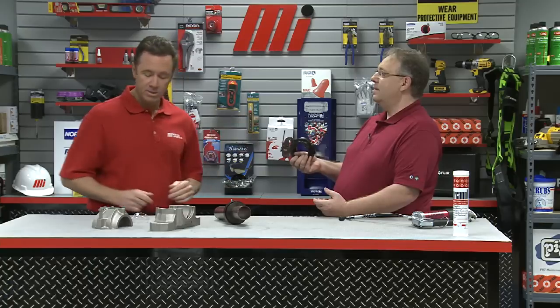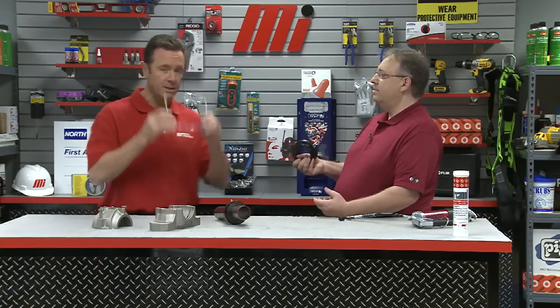Now before we get started with the actual demonstration, it's time to put on some PPE. You've got your glasses on. I'm going to put my PPE, which is personal protective equipment. You want to make sure you always do that — whatever the job calls for, make sure it's the right PPE so we all stay safe.